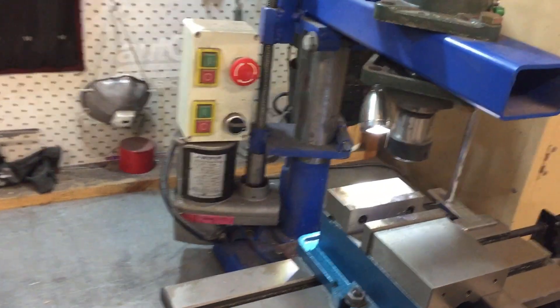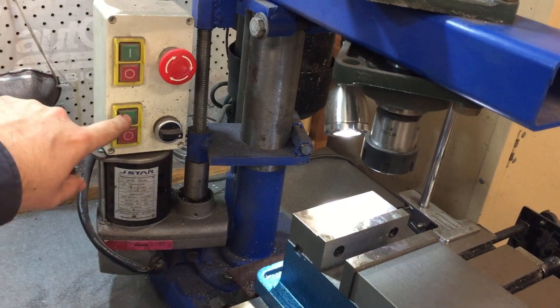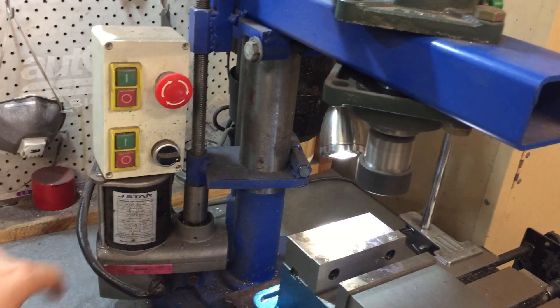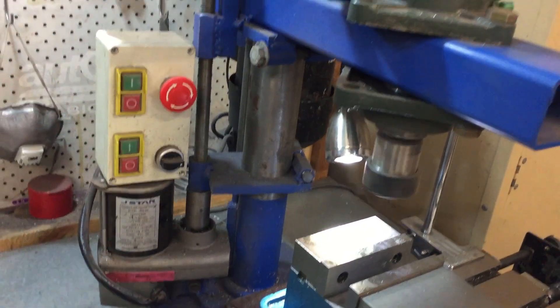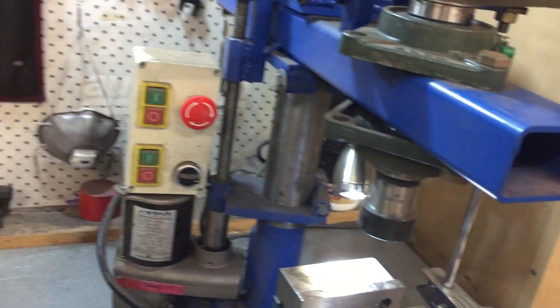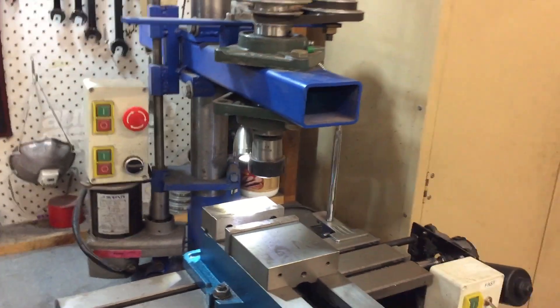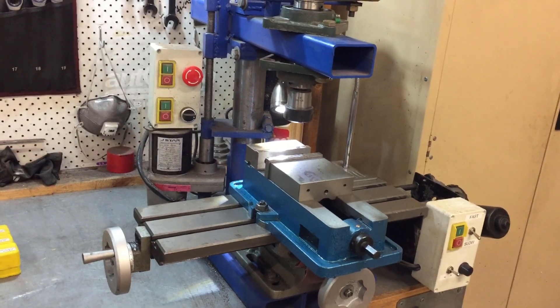To start this machine up, we turn the safety off, then choose to turn the spindle on. Safety stop cuts the X and Y axis and the power feed — it cuts everything. It's a fail-safe switch, so if the power were to drop out, the machine wouldn't fire back up.